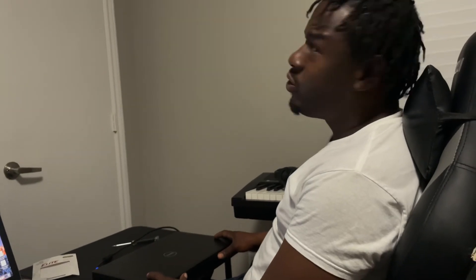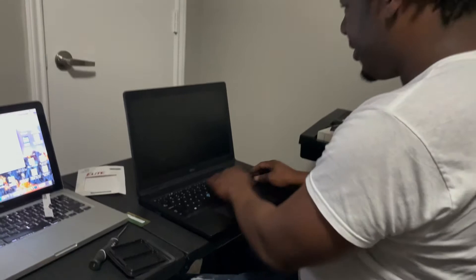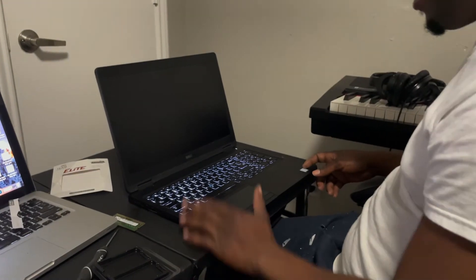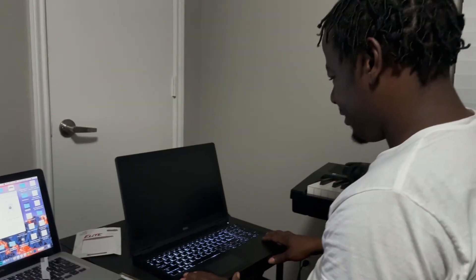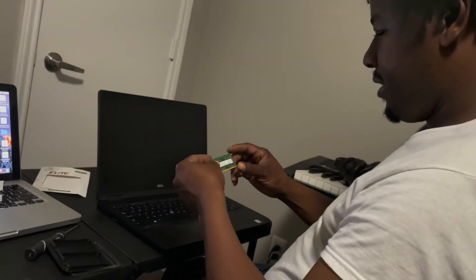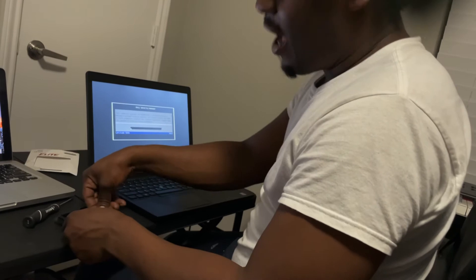All right — the moment of truth. Did I get the right RAM? Your computer will not turn on nine times out of ten if you do not have the right RAM. Look at this — let me turn it on. Excuse my computer, it's a little dirty. Come on, come on. I think the computer is recognizing it. I went from one 8-gig stick to 32 gigabytes — the computer booted on!